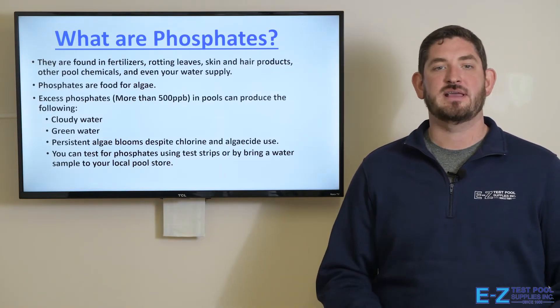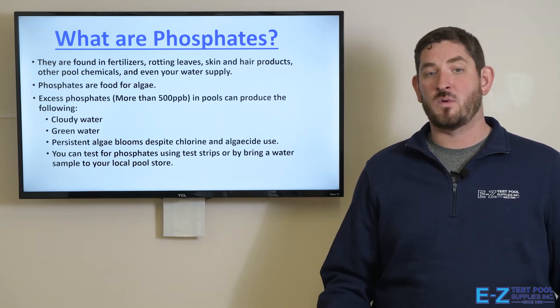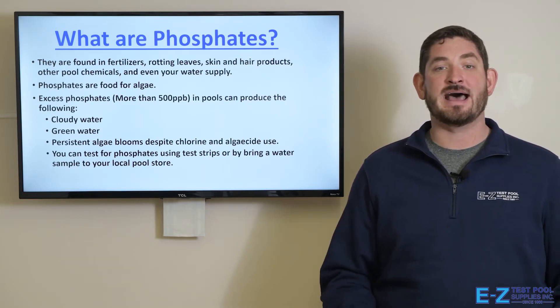Phosphates are food for algae, and excess phosphates — more than 500 parts per billion — can produce cloudy water, green water, and persistent algae blooms.